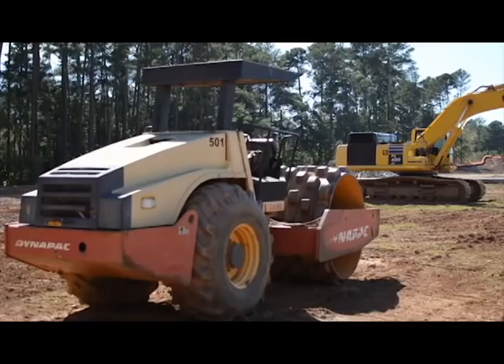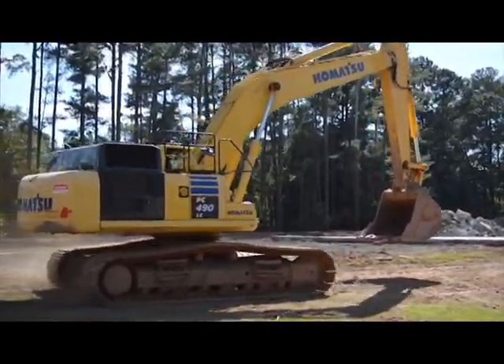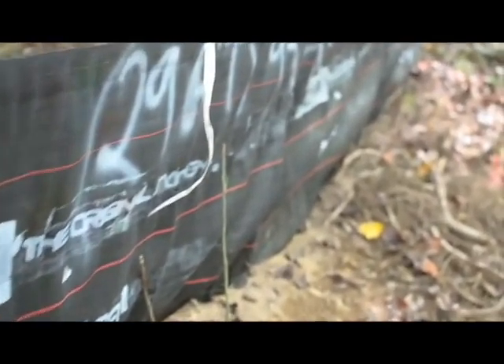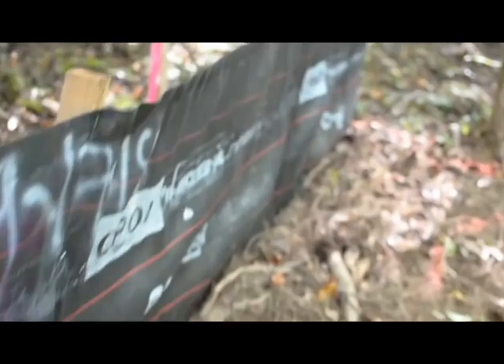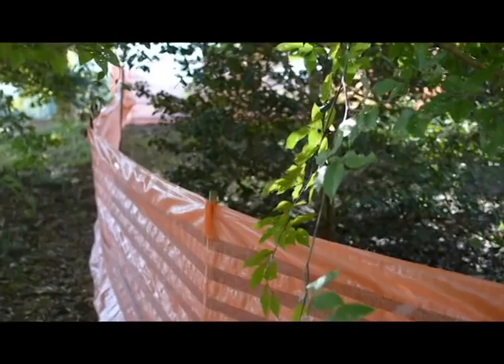First of all, all the demolition is done. We're doing the final stages of hauling off material and we're also working on our erosion control. This black fencing along here is silt fencing — it helps keep the dirt up on the site.